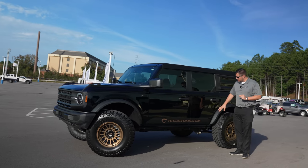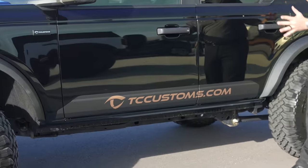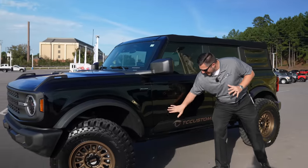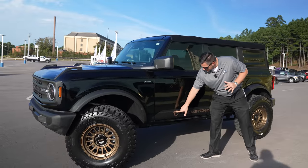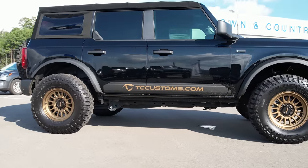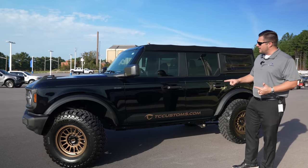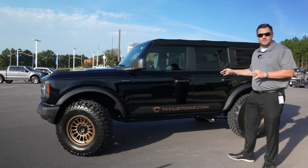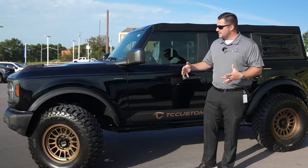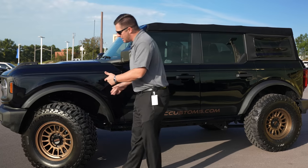Here she is — this is the final product. It turned out sick! The TC Customs wrap — we didn't wrap the whole vehicle, just the bottom side. We wanted something that matched with the black, so we went with matte black down there. The TC Customs logo is colored to perfectly match the wheels and tires.